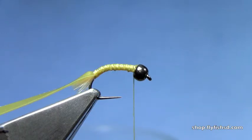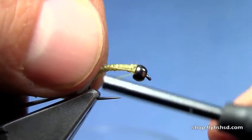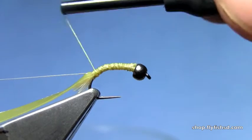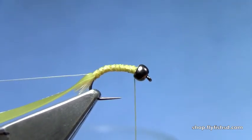I've got some monofilament — use tippet material here. This is monofilament that's been wound on a spool. You can buy it as monofilament thread, or you can wrap some old tippet material on a spool and put it on a bobbin yourself.